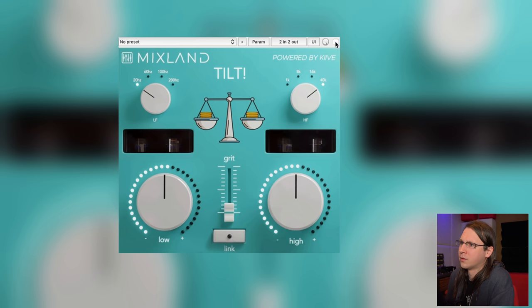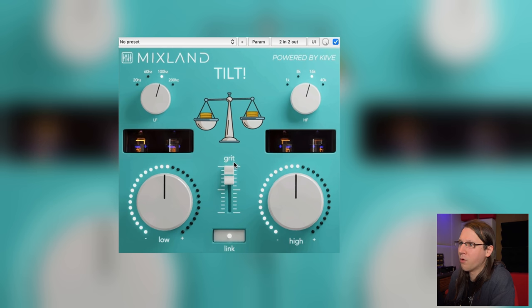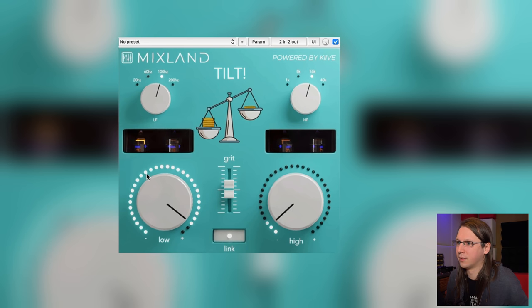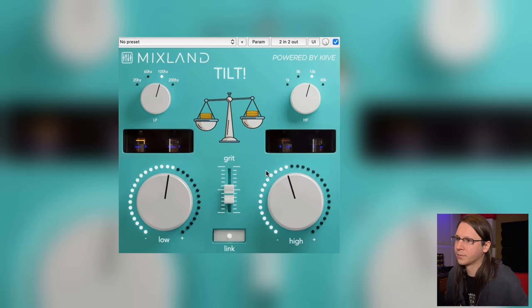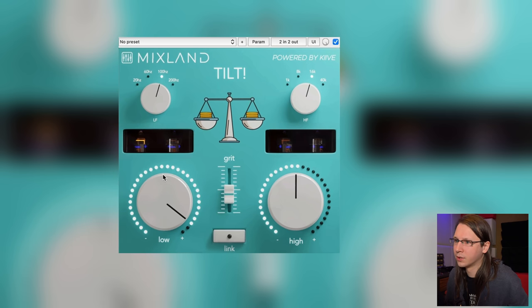Let's play with the Grit control. It's already doing so much when you just touch it. Wow — gain compensation is very good on this, very well gain compensated. I can actually see it compensating on my metering. Also cool — that's of course after the EQ, so you can boost a bit of lows into that grit.